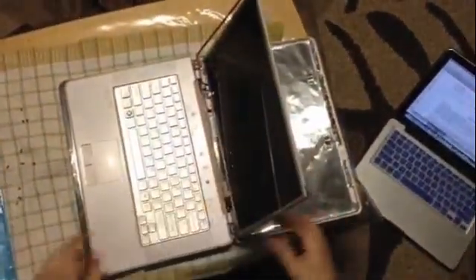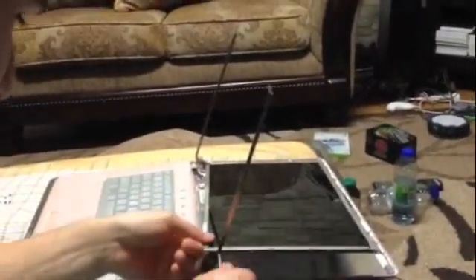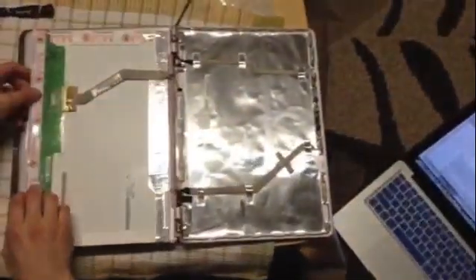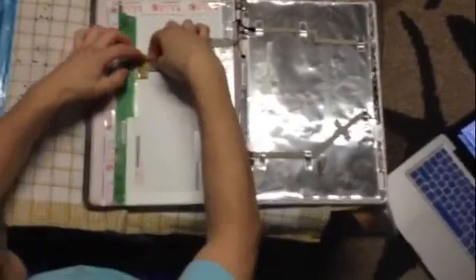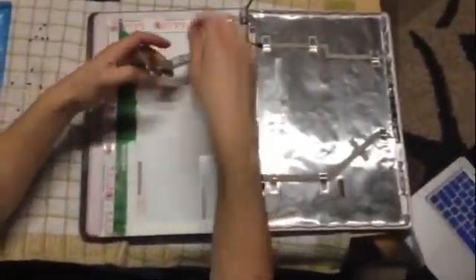Once that's loose you can flip this over and come over to the side and just undo it. Once that's done you're going to want to flip this over. There's a little flex cable here — you can just undo that, take the little tape off, and take that off.